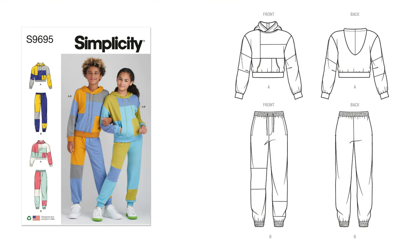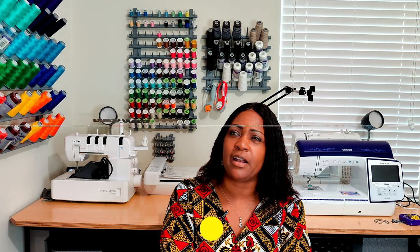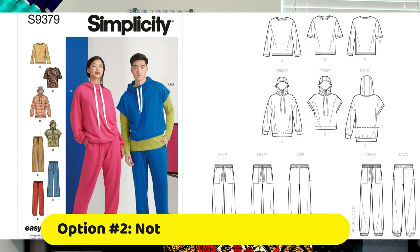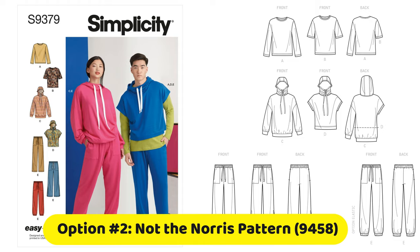The next pattern is Simplicity 9695, a girls' and boys'-style hoodie and pants. That one is for my daughter and we will be color blocking. I also have a Mimi G pattern in mind — I'll put it up on screen — and I'll probably omit the kangaroo pocket at the front and just color block that hoodie. There's also a jogger pattern I'm considering so we can do a mommy-and-me lookalike style, just in different colors, since she's into pastels and I pick different colors.